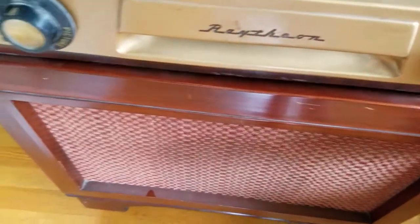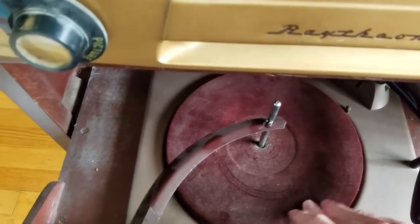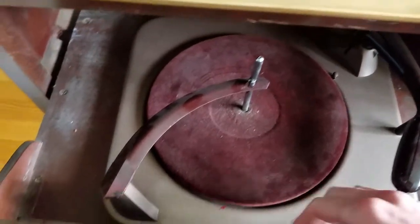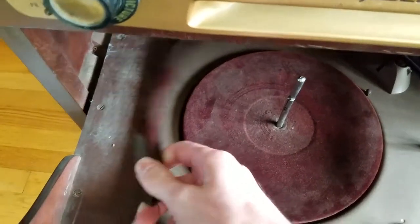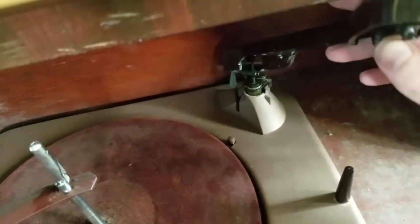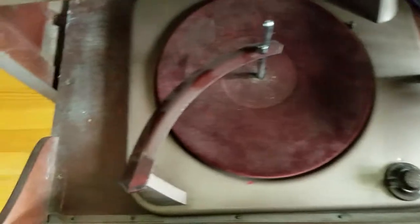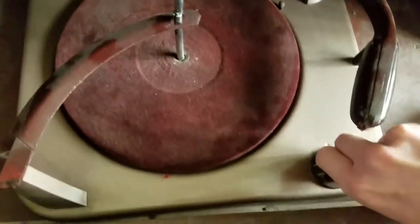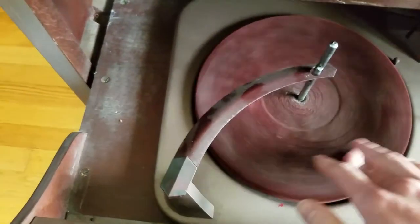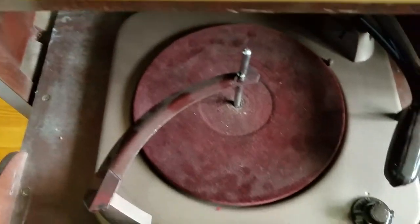I'll pull out the phonograph here. It's not stuck at least. The felt seems to be in decent condition. The sensor arm — it looks like there is a needle on there. It doesn't lock in, just sits there. Seems a bit gummy, a bit stiff but not terrible. Like it's rubbing on something maybe. Have to check that out.